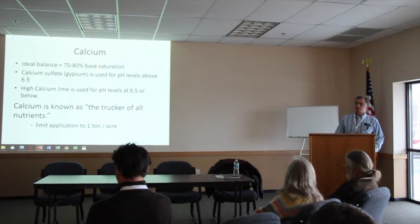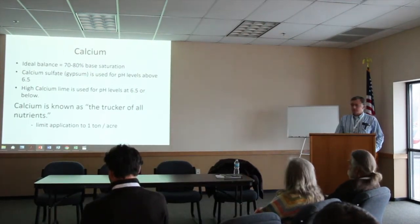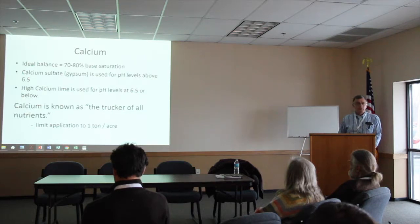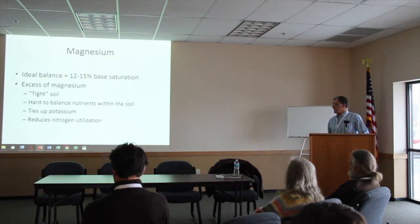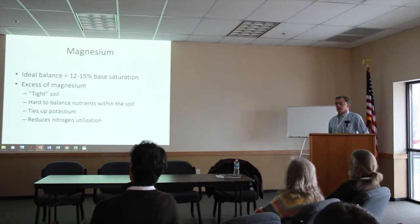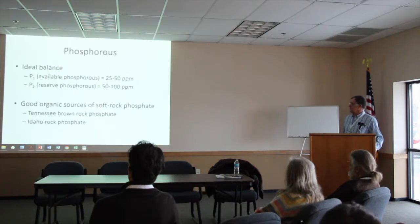High calcium lime is used for anything under 6.5 pH. The price is $12 a ton plus trucking, located near Pontiac — about 2 hours south of here. I would suggest if you're changing over or low on calcium, start with calcium first. It's very reasonable. Try to limit your application to about 1 ton per acre. Magnesium — you may never get it down to that 12 to 15% range; it just takes time. We're running about 16 to 18%. Excess magnesium tightens soils and ties up potassium — we don't want to see that.